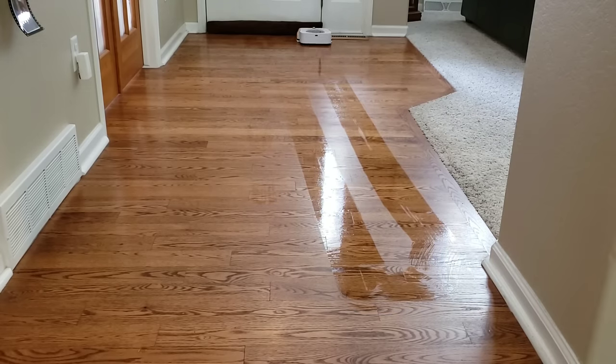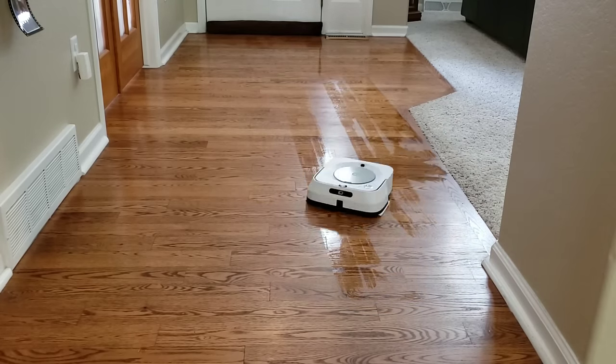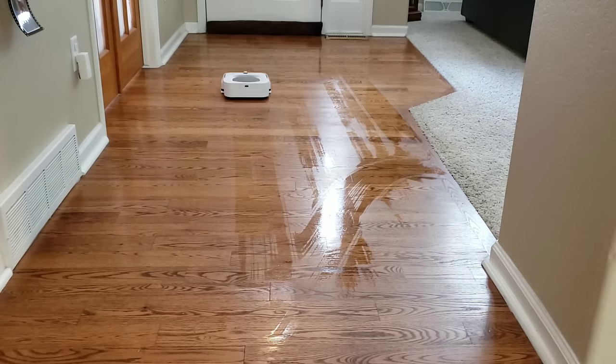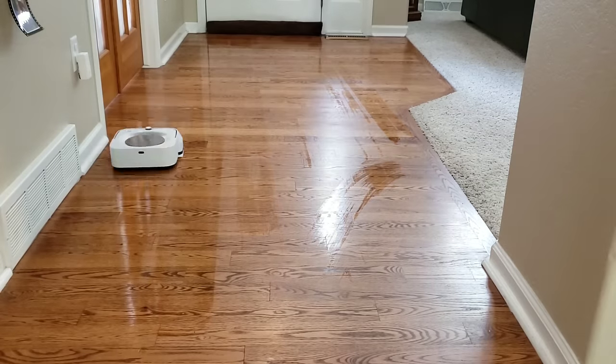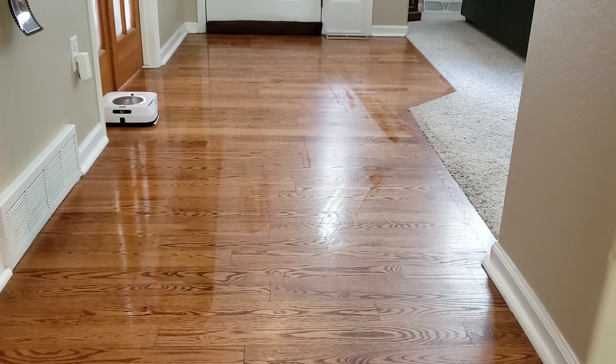The Brava Jet M6 offers two modes: dry mopping and wet mopping. You can also buy disposable pads for $7.99 for a pack of 7, and two washable pads for $24.99.